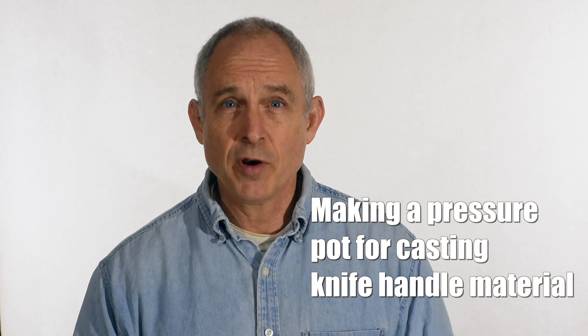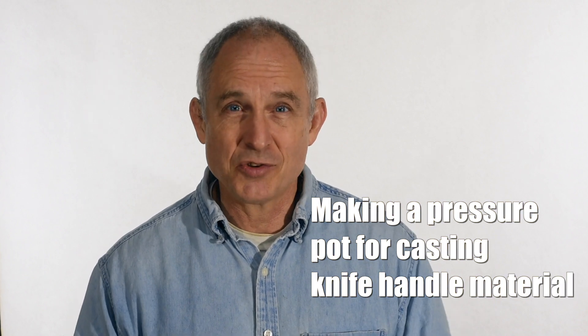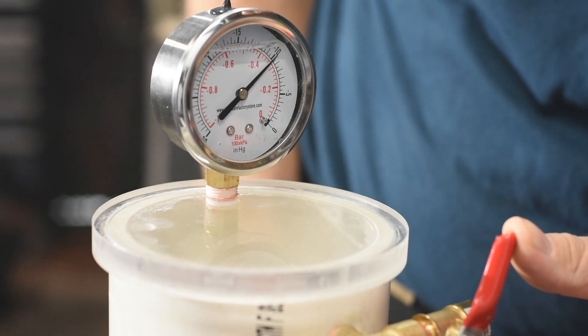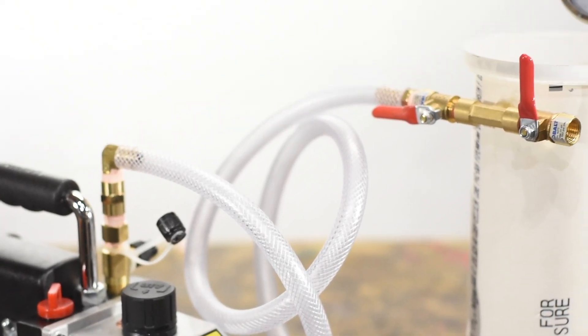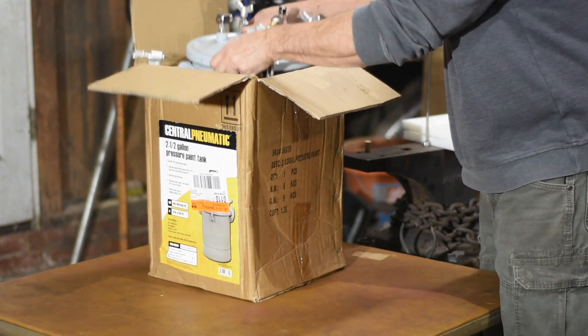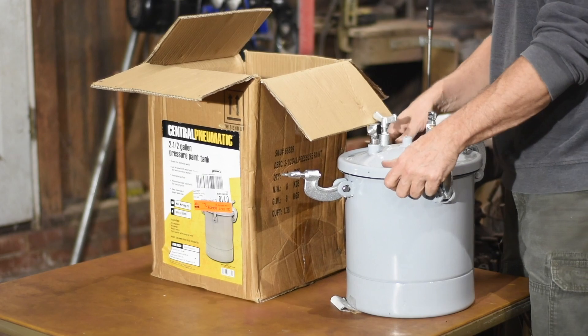Quick video today. A lot of folks in the knife making world have started getting into resin casting, wood stabilizing, and other things that involve resins and epoxies. One thing in common with all this stuff is that many of the techniques involve changes in air pressure — either pulling a vacuum or pressurizing some sort of vessel. Vacuum is typically used for wood stabilizing and pressure for various types of casting. I recently did a video about a vacuum setup — link in the cards and description — but today we're going the other way. What I'll be doing today is turning this paint sprayer vessel from Harbor Freight into a pressure chamber for casting.